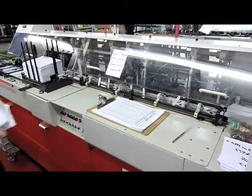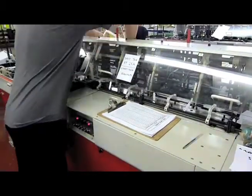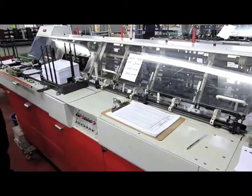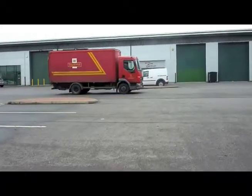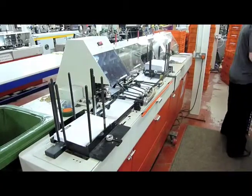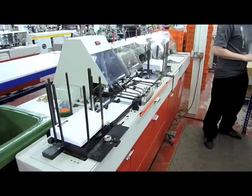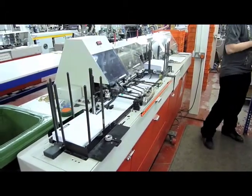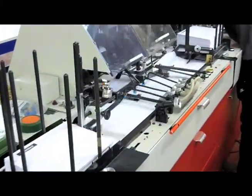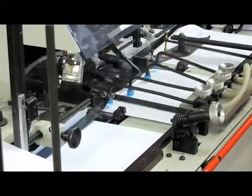We've got three swing arm inserters. These inserters basically fill the envelope with the product that you need to mail — in most instances it's a card attached to a letter, but it can involve additional inserts and brochures. They're fairly slow, running at about 3,000 cards an hour, but very reliable. They're specifically designed — or we buy them in specifically — because they're good at handling a plastic card on a letter.